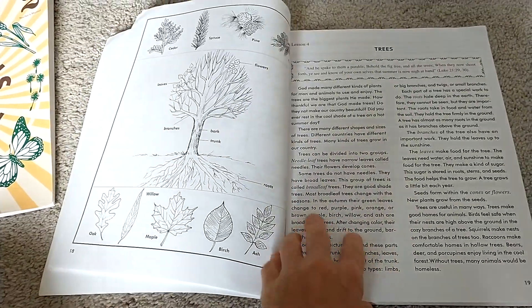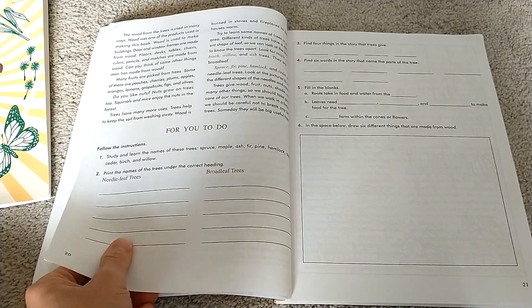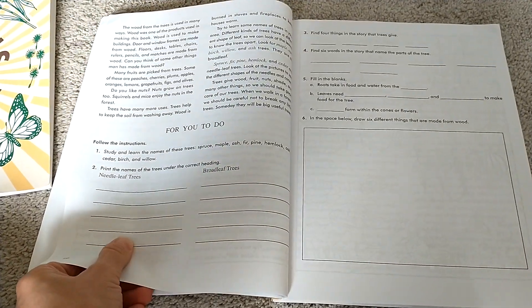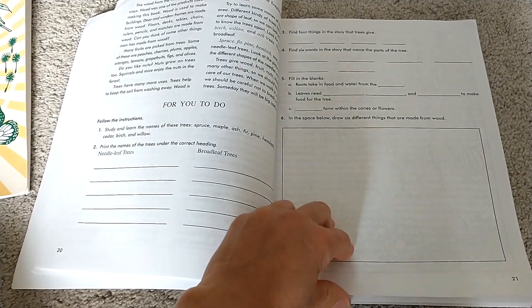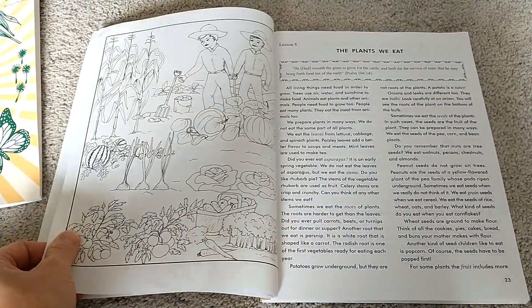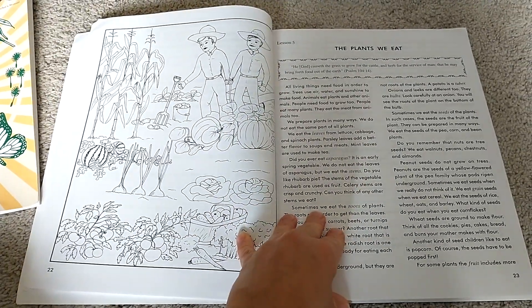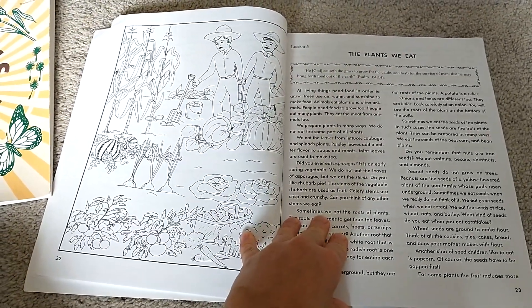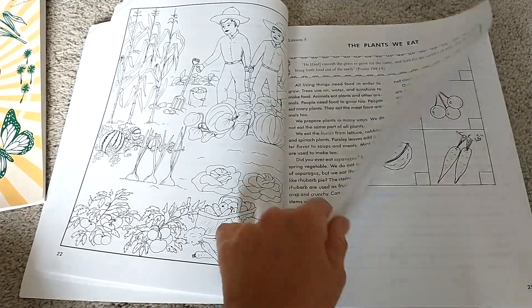Here's the tree study. You could do this tree chapter and then go outside and do different bark rubbings and identify the trees in just your backyard — you don't even have to go out hiking anywhere. For plants we eat, you can go to the grocery store after this lesson and look at the different vegetables and beans that you eat.